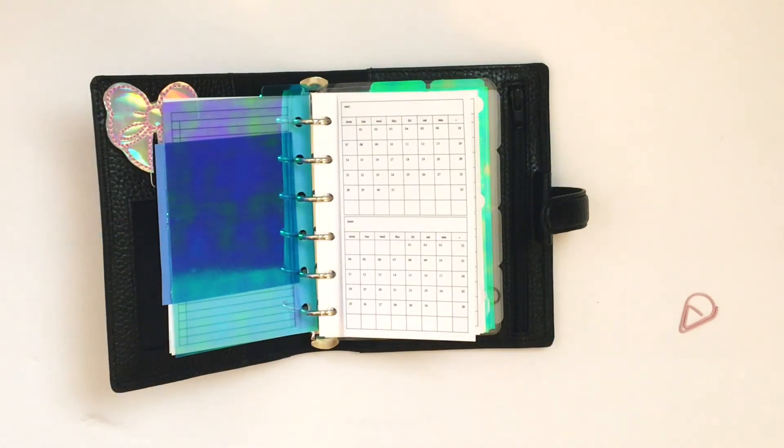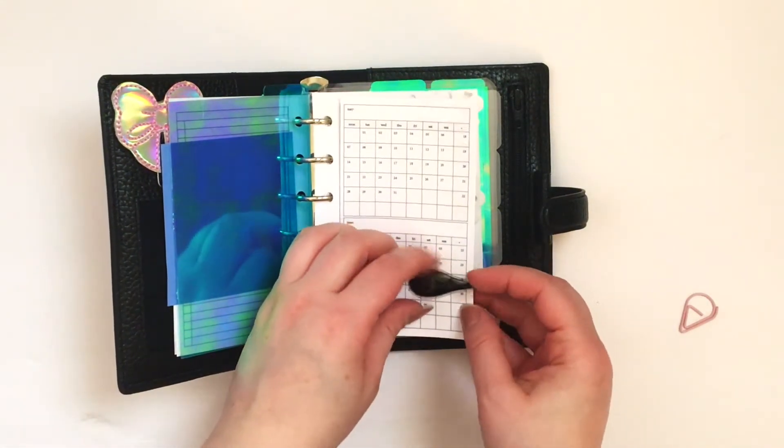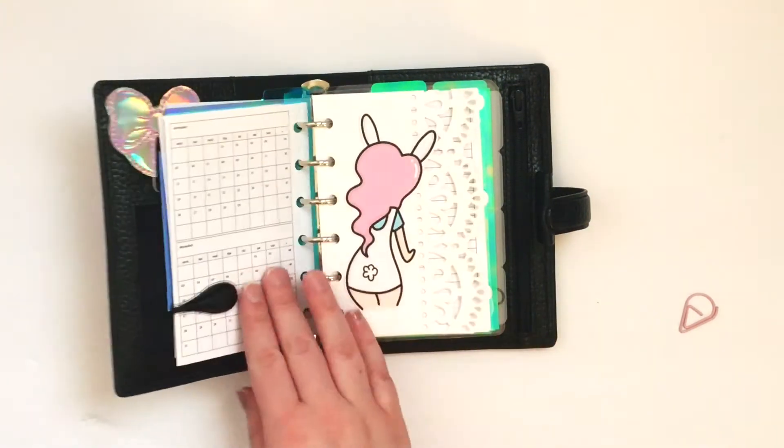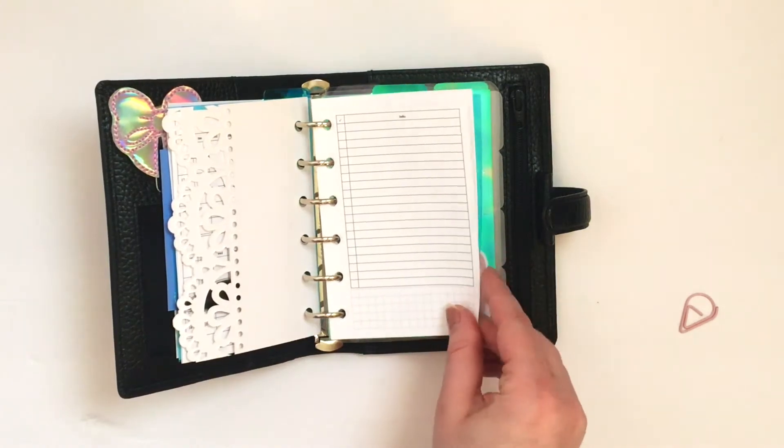I think I'm grabbing another clip right now because I didn't really like the way that the paper clip looked. So here I'm just going through — that was a freebie from The Honey Bee Shop and paper from Michaels.